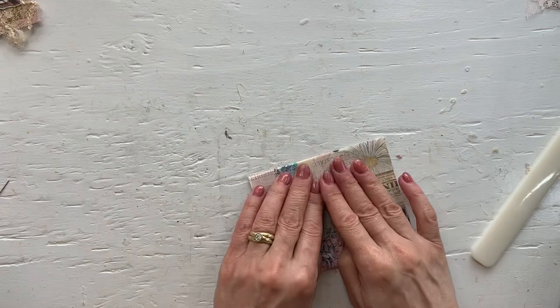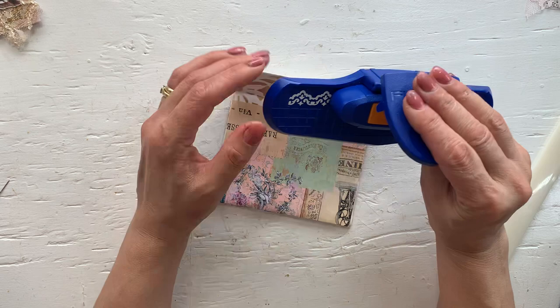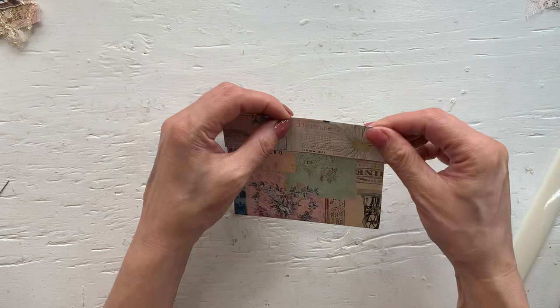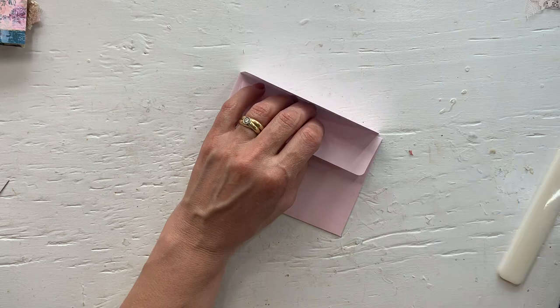It is as easy as that. You can obviously use some of these decorative punches to decorate this flap, or add some lace — lots of ways to decorate. The other easy way to make these is to just take two envelopes and glue the flaps together, and then decorate it. It couldn't be easier than that.